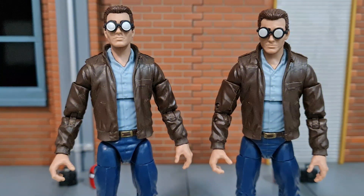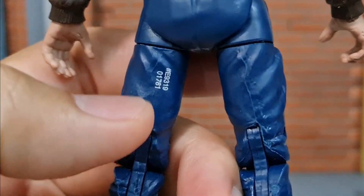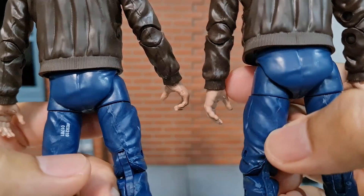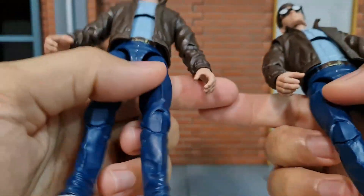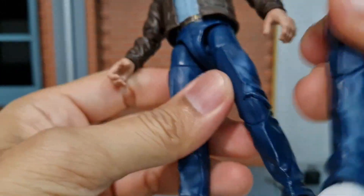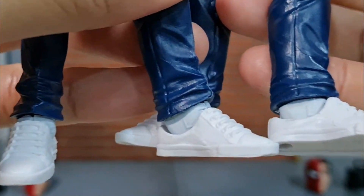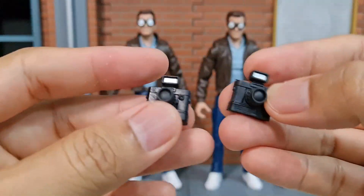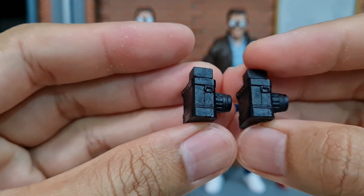The only difference between the authentic and the one I got from AliExpress is the number at the back of the thigh. The authentic has a serial number at the back; the one from AliExpress does not have that number. But besides that, the whole figure itself is really the same — even the letter R at the ankle is present for both, and also the L for left. Same thing for the camera — they really look the same, I really can't find any differences between them.